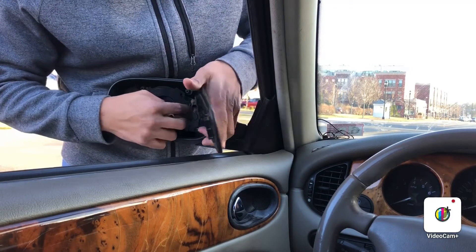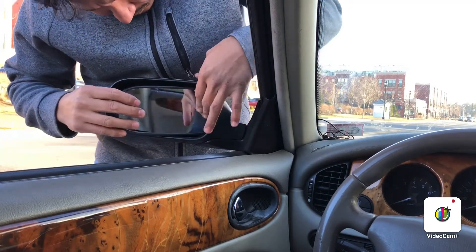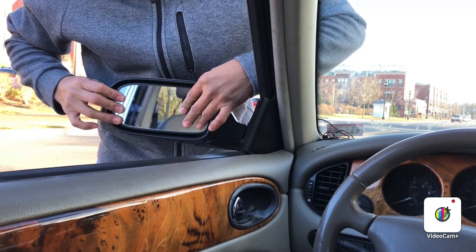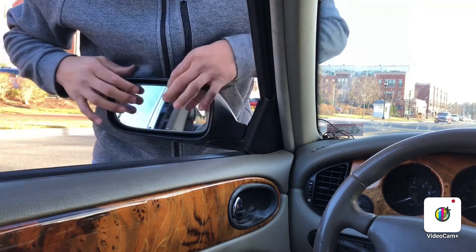You just gotta ensure that this is all the way back, and this part is gonna hook right here. You're gonna hear the hook up in there, and then once you put it back in, you're gonna hear the click. So you can move it up and down.